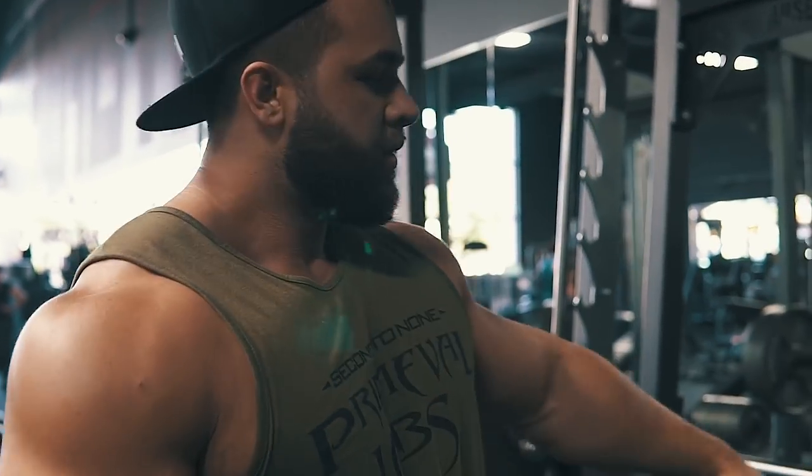And that's all she wrote guys — how to build bigger triceps in three movements.